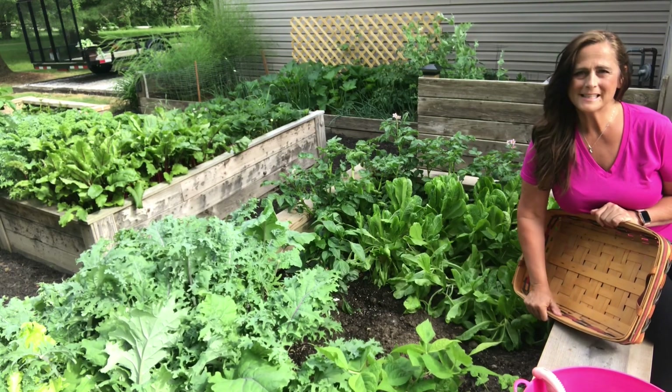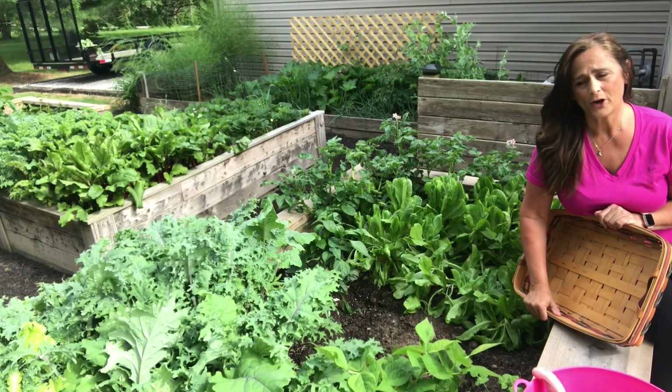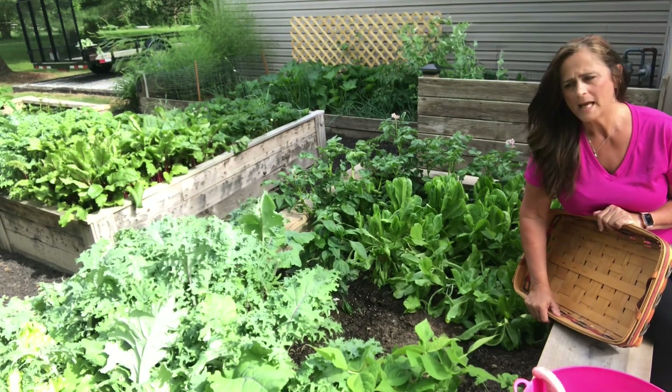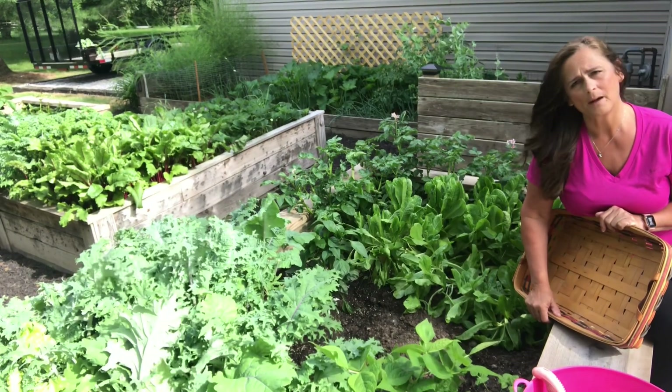Hi, thanks for gardening with me. I'm Melissa and today I'm going to be working in the vegetable garden. I'll be harvesting some of the lettuce and kale and some of the other cold weather crops and make way for the summer crops to flourish.